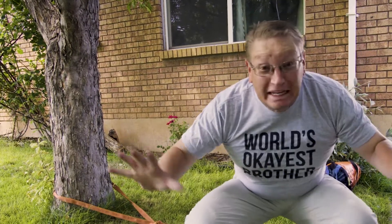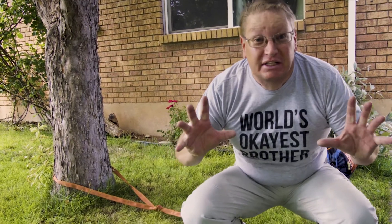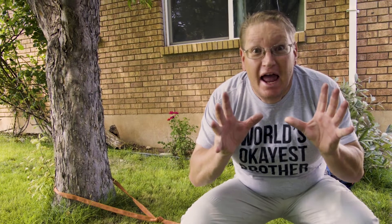Stop! Stop building anchors like this! It's not safe!